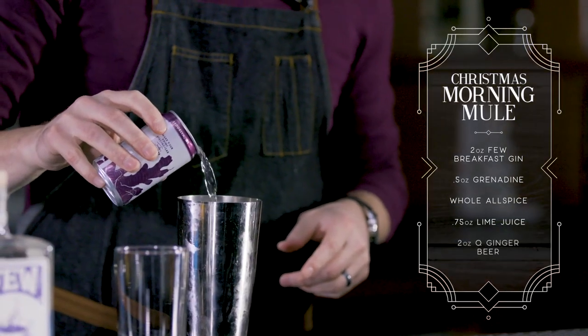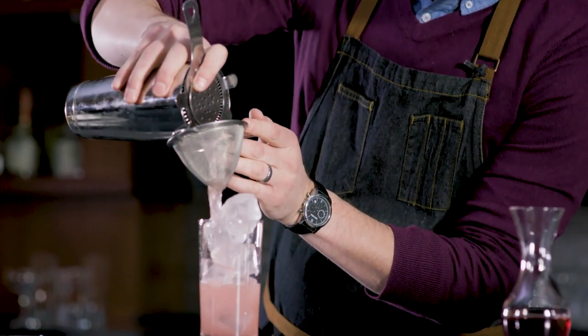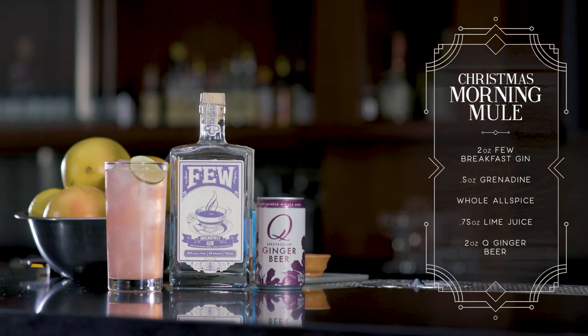We of course need some ginger beer, so I'll be using Q ginger beer. I'm going to fine strain this with a tea strainer and my Hawthorne strainer, then finish with a nice fresh lime wheel. That is the Christmas morning mule. Cheers.